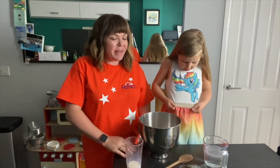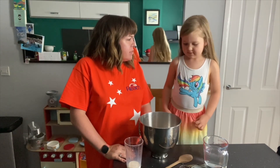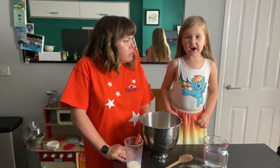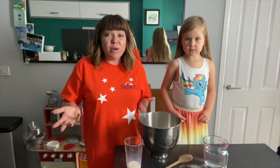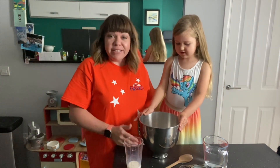So Nora and I are going to make pizzas. So what do we need to make the pizzas? What do we need to make first? We need to make the dough. And what do you think we might put in the dough? What's this? It's flour.